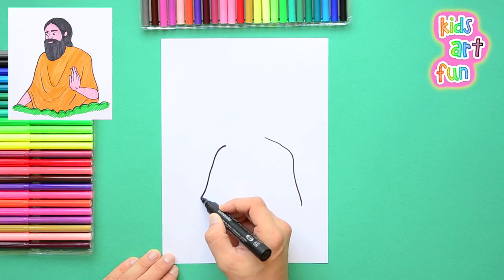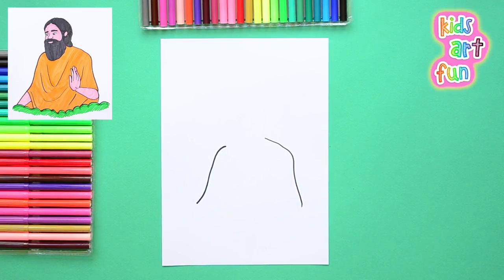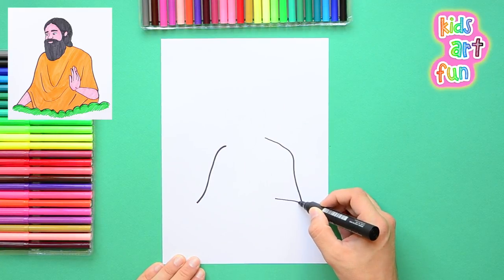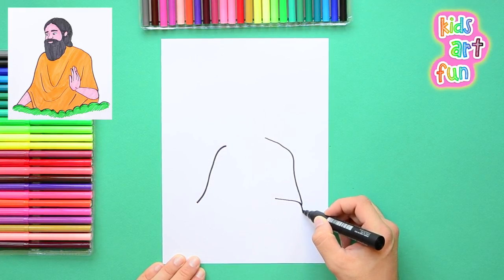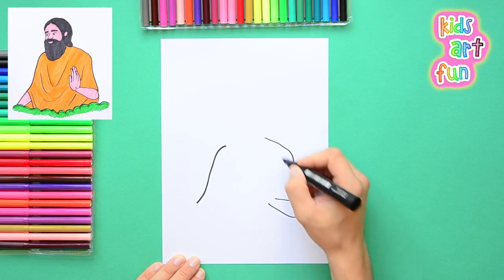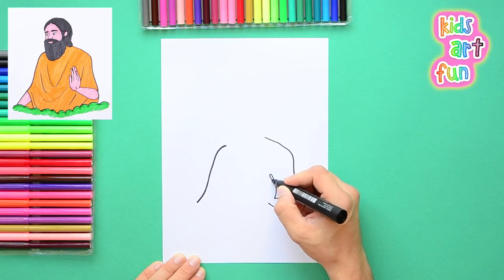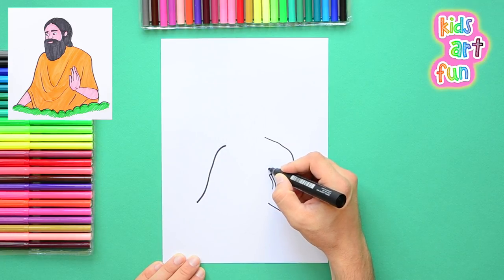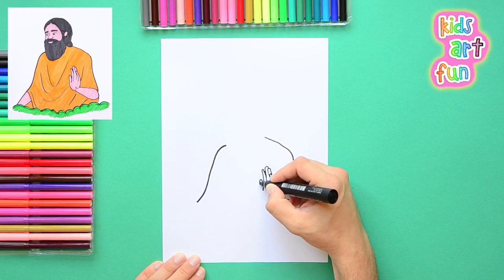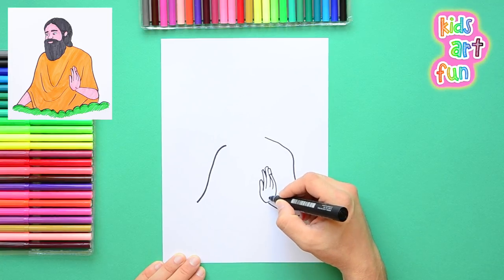We are going to start with his shoulders and the outline of his upper body. He's got a very nice gold robe on and his hand is up in a gesture that has his fingers going straight upward and they're close together. So we have to draw them carefully to get the right shape to his hand and the right look to the picture. It's a very peaceful pose with his hand and his thumb, and it's very realistic.